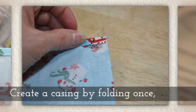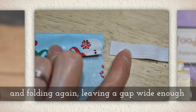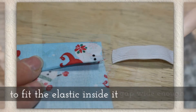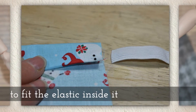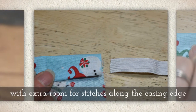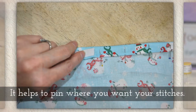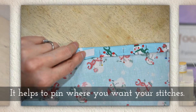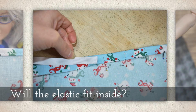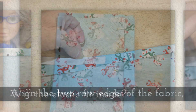Create a casing by folding once just like you did with the hem, and then folding again but leaving a gap wide enough that you can fit your elastic through. You will need a little extra room for your stitches along the very bottom of the casing edge. It helps to pin where you want your stitches. Now ask yourself: will this elastic fit inside once I sew it?